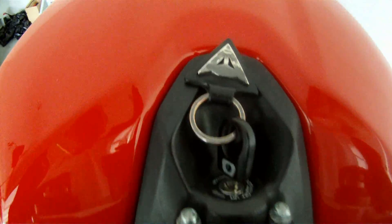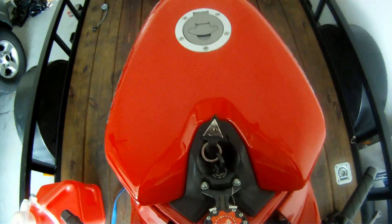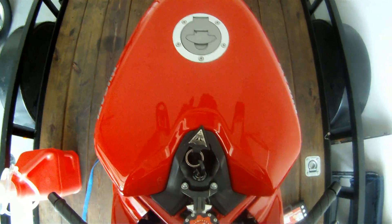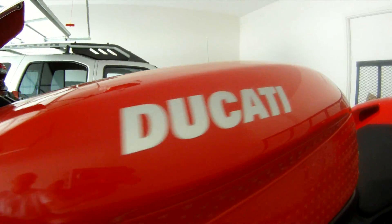I checked out a couple of minor things there — the side stand safety switch, for example — and it seemed to be fine. I ended up packing up everything, putting it on the trailer, and bringing it home. You can see I still have it on the trailer.